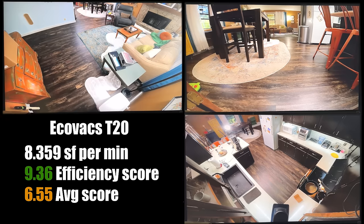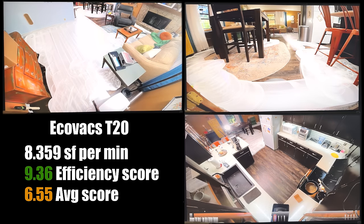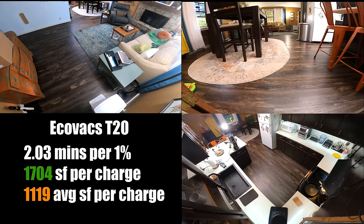In the navigation tests, where we do several runs on a fixed floor plan on different power settings, we found that the T20 was more efficient than average. We also found that its battery efficiency was better than average. If you run all the calculations, the T20 can cover around 1,700 square feet per charge, which is more than the previous versions and way above average. But take those numbers with a grain of salt, since there are so many variables that can change in your situation.